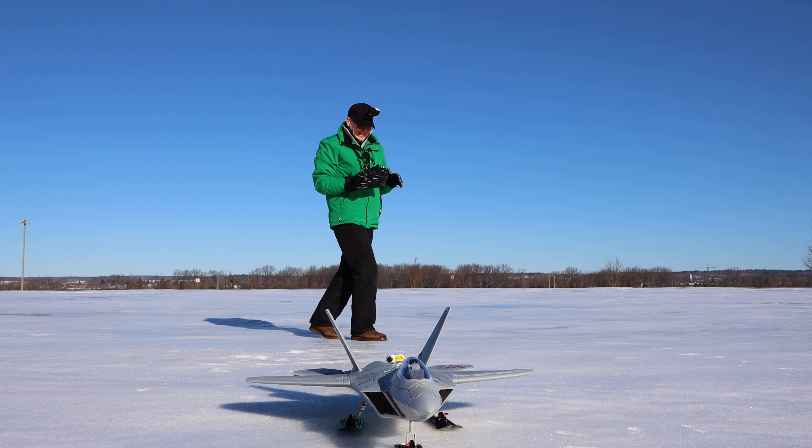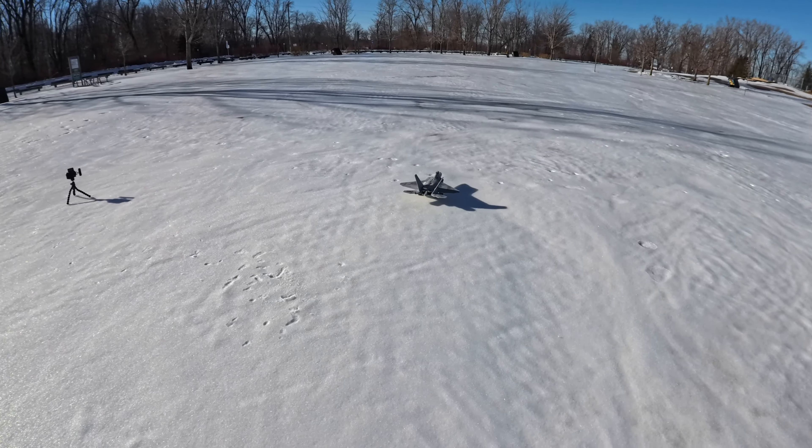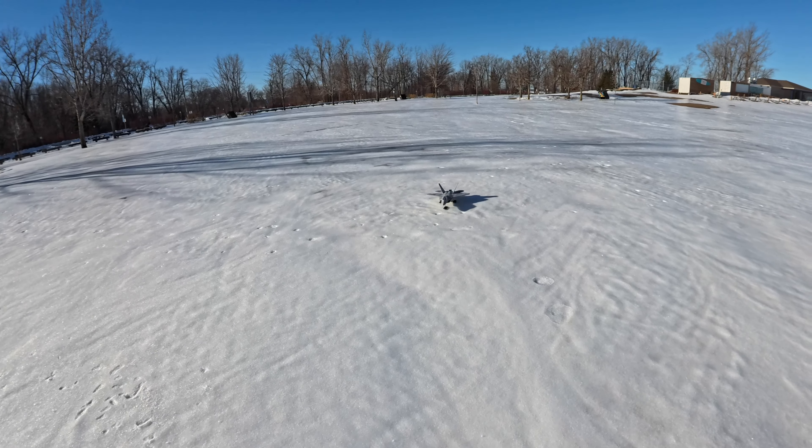Bonus footage: how fast can I get it going in reverse thrust? Well, for some reason we're doing loops. Interesting.